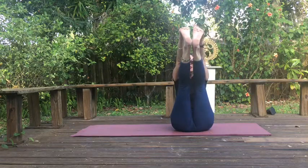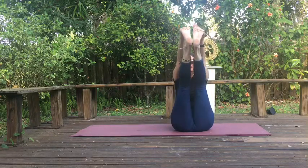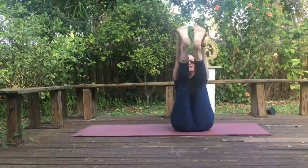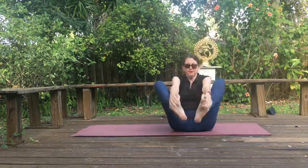Separate your feet, bring them back together. Let's try that again — inhale, exhale, repeating a few times. Bring the feet down.